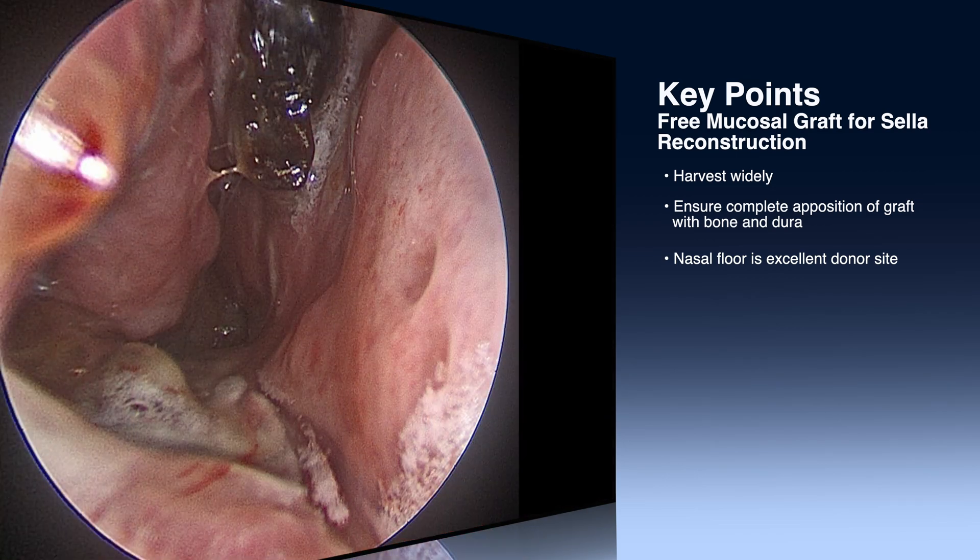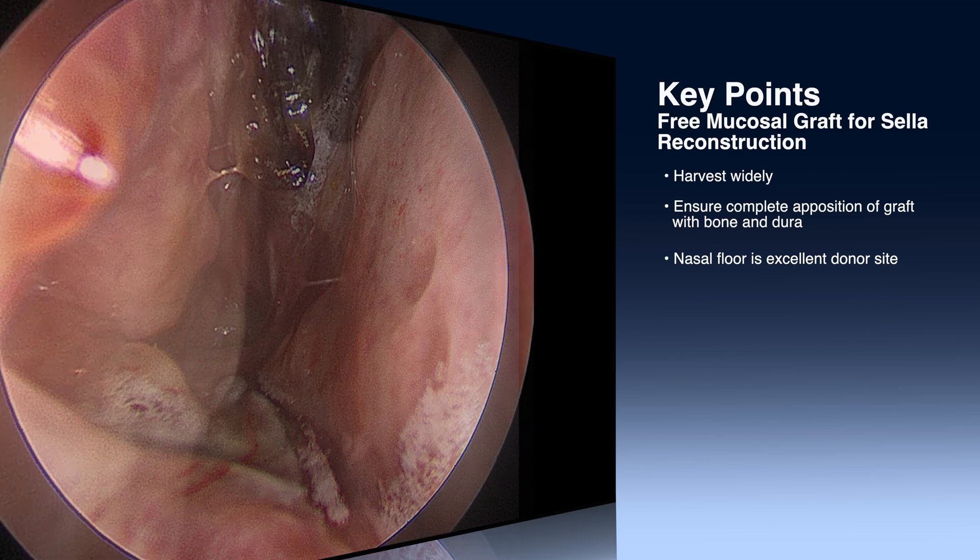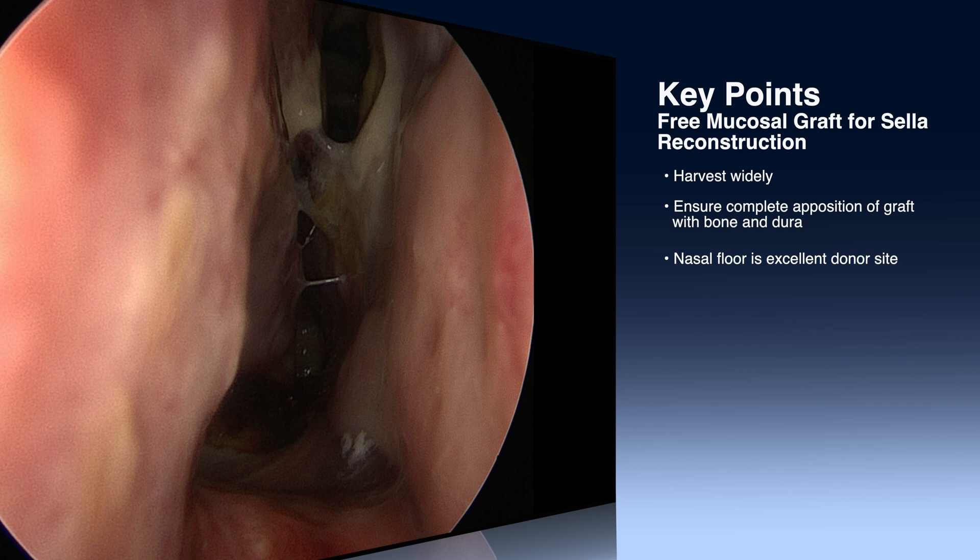The third major point or benefit of a free mucosal graft is that the donor site heals remarkably well. It tends to have a nice, moisturized environment from the inferior turbinate. It heals much quicker with less morbidity than a traditional nasal septal flap. It is, of course, best used for sellar defects with low to moderate CSF leaks. In larger defects, skull base defects, or high-flow leaks, we are of course typically still using vascularized reconstructive options.